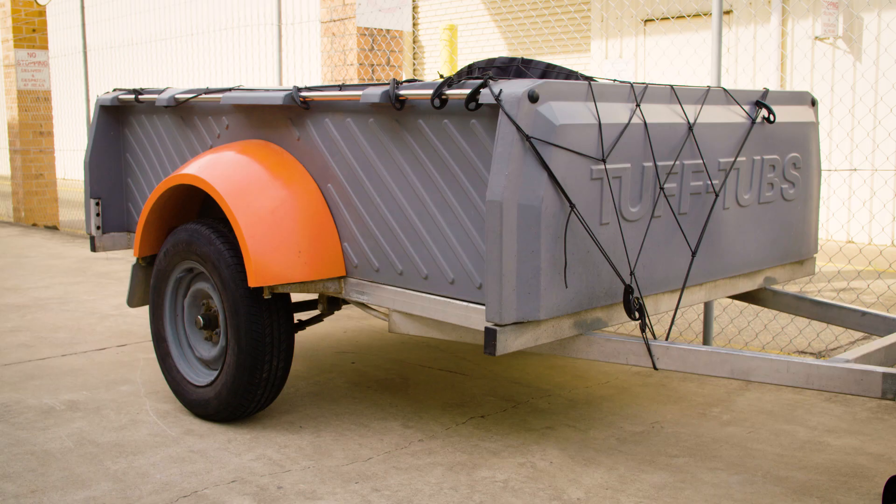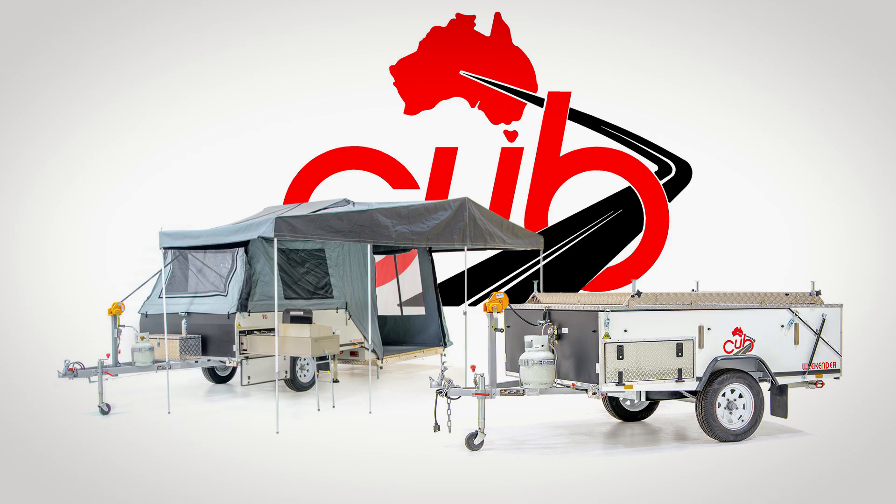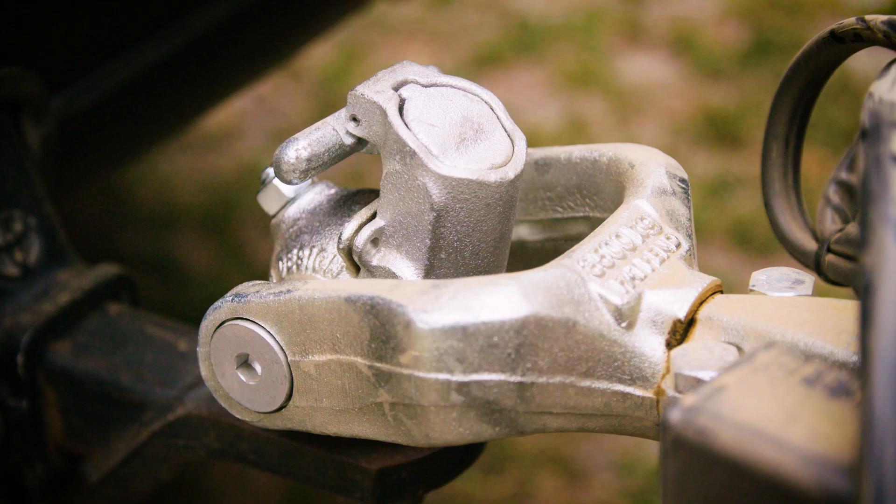Let's kick things off with the 50mm ball hitch, most commonly seen on box trailers and storage trailers. This is an on-road or light off-road only hitch. At Cub we use this hitch for our Weekender range and Traveler range of trailers that are built to handle dirt roads, but not heavy off-road use.